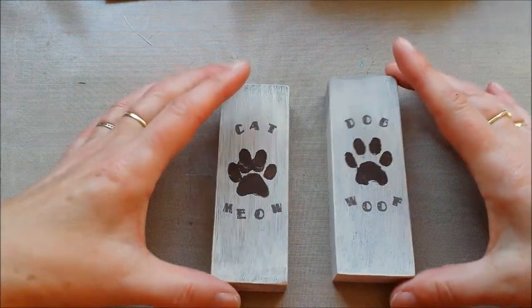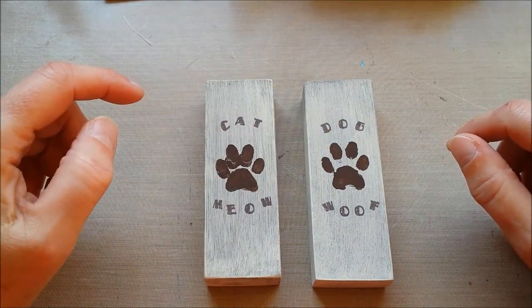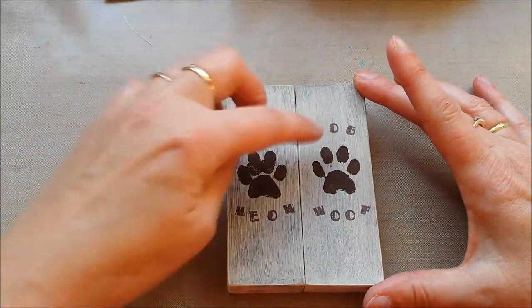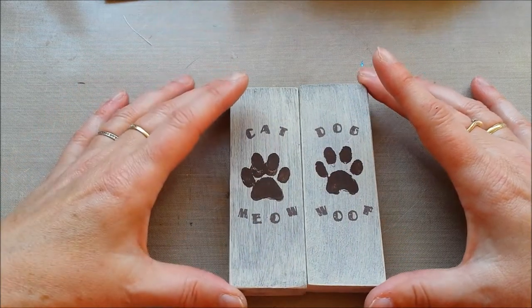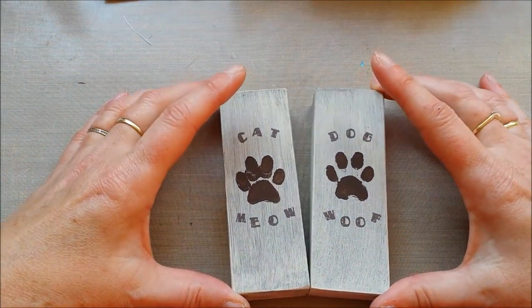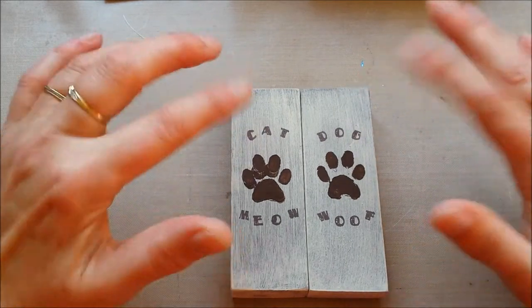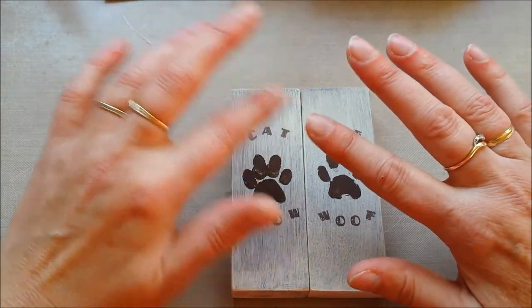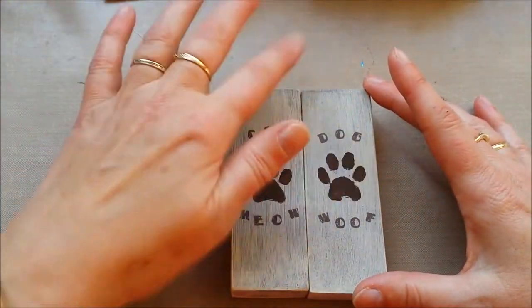There are a lot of craft fairs going on lately. In the past three weeks I've been to four, and the last one was in town here last weekend. There was a lot of Scentsy stuff, crochet, knitted things, nail stuff — I forgot what it's called exactly — and leggings.